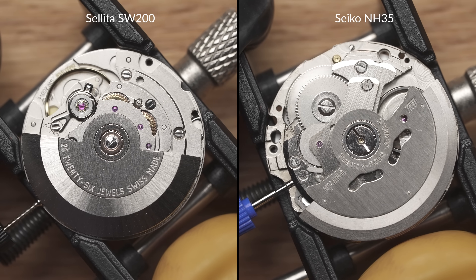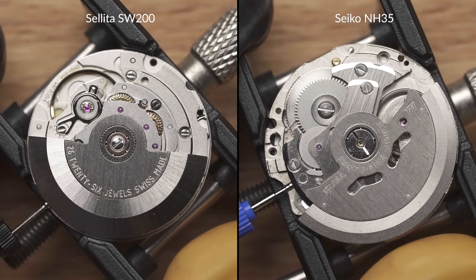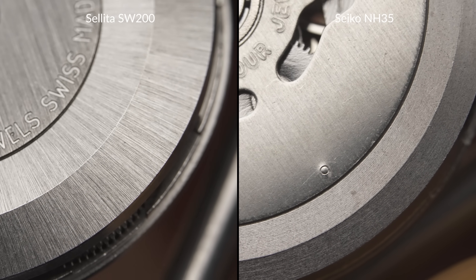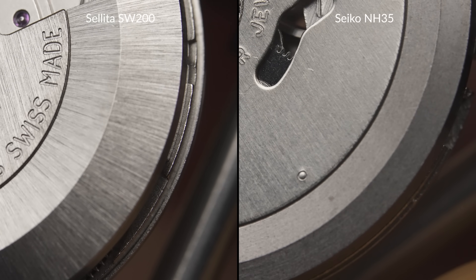Let's now look at the finishing. With these close-up shots, we can see that the SW-200 has better finishing, with more refined grains and lines and a more uniform surface. While this is mostly aesthetic, some finishing is functional in the sense that it can trap tiny dust particles.